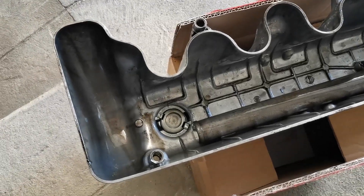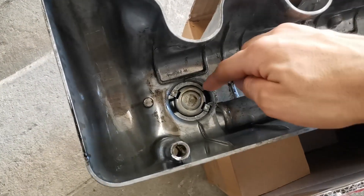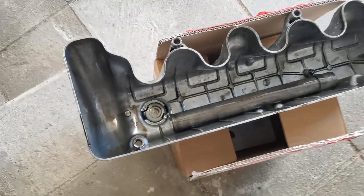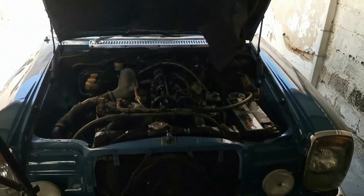A good tip when checking out a used car to buy is to remove the oil filler cap and check underneath for sludge. If there is sludge underneath the oil cap it means the engine did not have its oil changed very regularly.